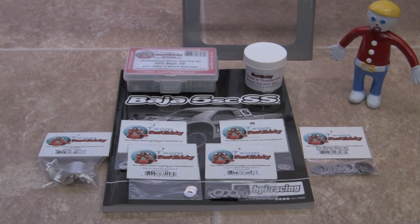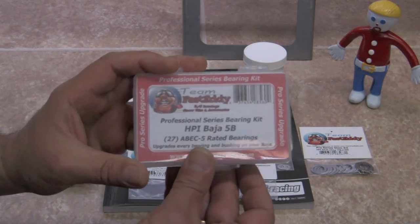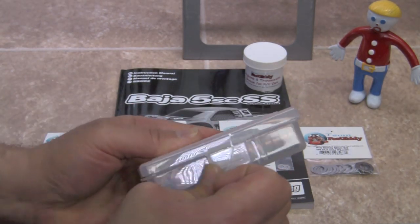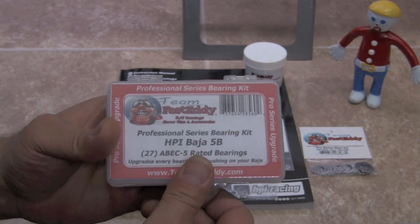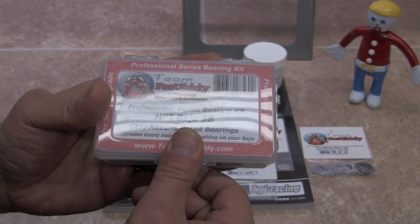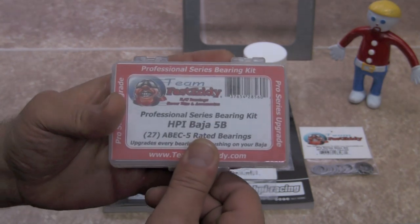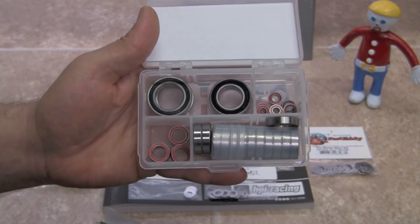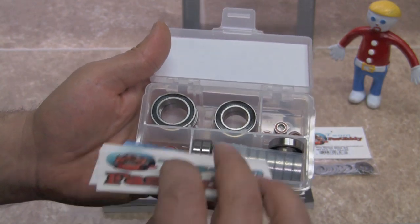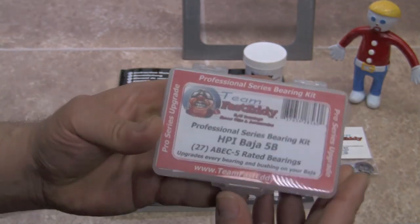Although we're going to be building this pretty much stock, I wanted to introduce you to a few pieces and parts you may want to purchase before you start your build. They're all relatively inexpensive and will save you time and money in the long run. The first is the Team Fast Eddie Pro Series bearing kit. The bearings that come with the kit are adequate, however there are many places in the Baja where they use bushings, and we replace those with bearings. There are also areas in your differential and transmission that are extremely hard to get to and very hard on bearings, and this kit addresses those problems.